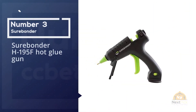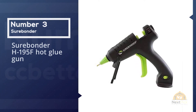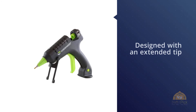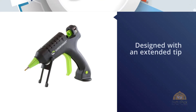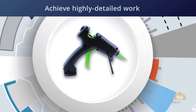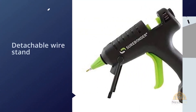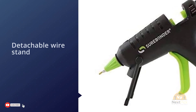Number three: Sure Bonder H195F Hot Glue Gun. The 20-watt Sure Bonder H195F mini glue gun is designed with an extended tip that allows you to achieve highly detailed work. For enhanced protection, it features a safety fuse, detachable wire stand, and side fins which allow you to lay it safely on its side, along with an ergonomic rubber handle. The Sure Bonder mini hot glue gun is one of the best options for anyone interested in a compact model at a very low price.